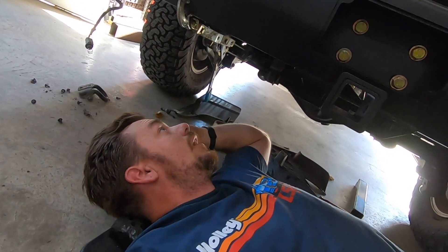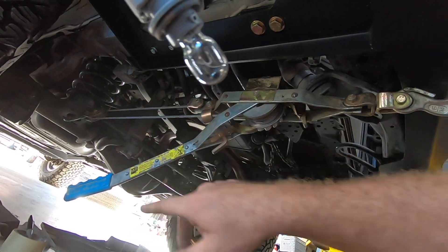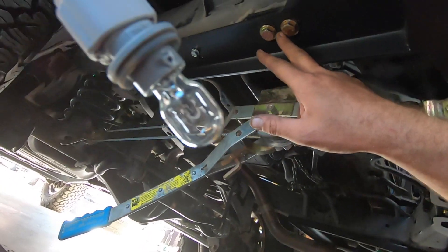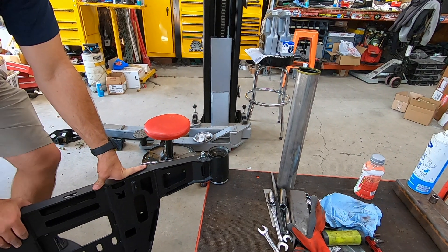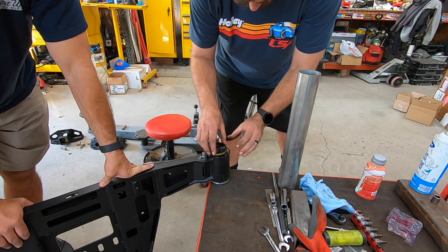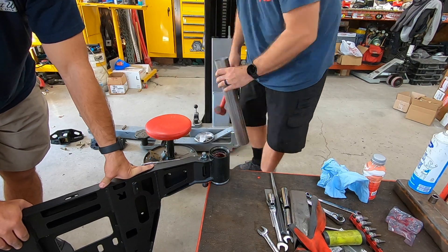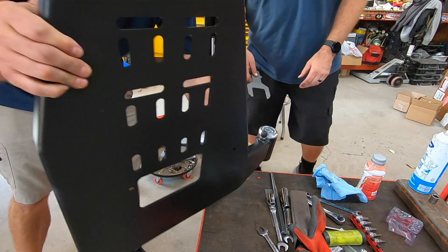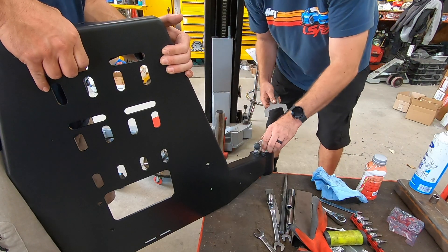That ain't going nowhere. We got her all bolted up — that took a minute. Be aware that from the heat of welding, this thing probably bowed a little bit. We had to use a come-along to the rear end and put some pressure on it to get the holes to line up. The M8 bolts were kind of a bear on both sides, but with a little mechanical persuasion — two and a half inch exhaust tubing appears to be the trick. Bomb proof.